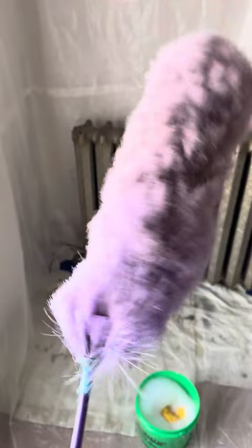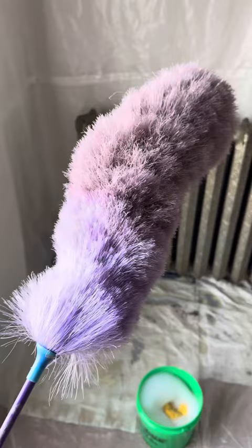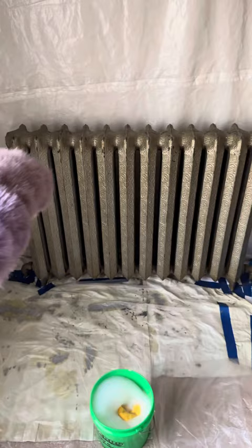You just want to start with a nice fluffy brush. I like these because they fit in between really easy. Clean out all the dust bunnies in all the sections, the back — everything.